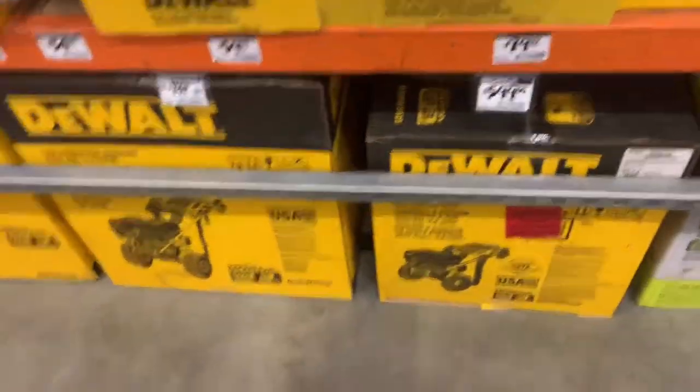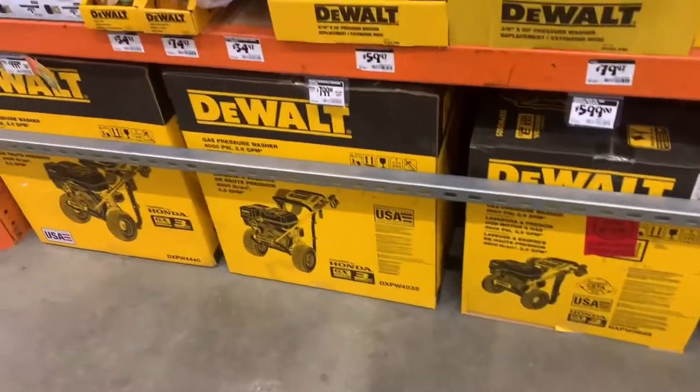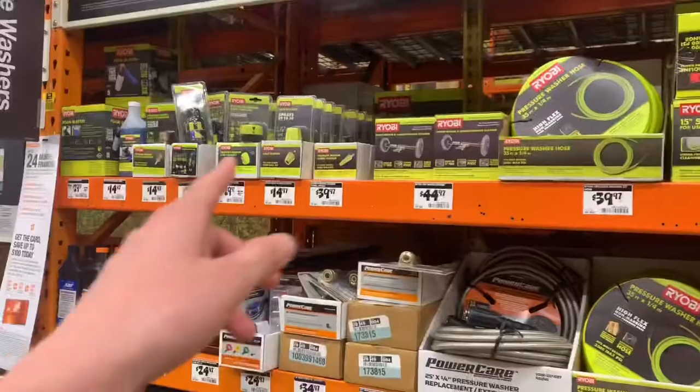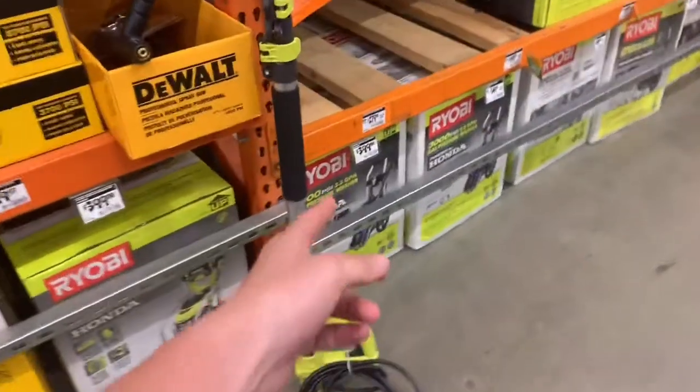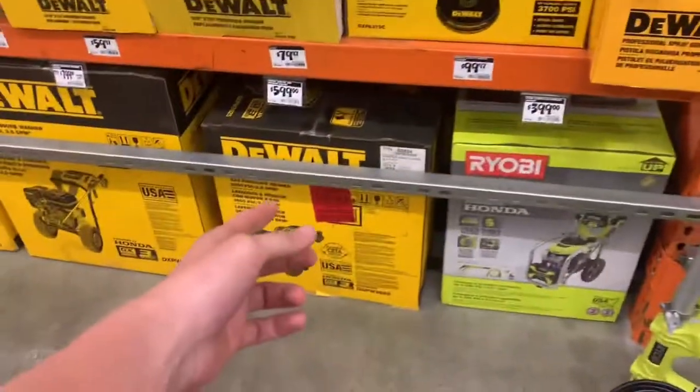These are freaking workhorses — this machine right here. All this stuff is good, but I'd stay away from the Ryobi. This one's $3.99 but I'd go the extra hundred and get that one.